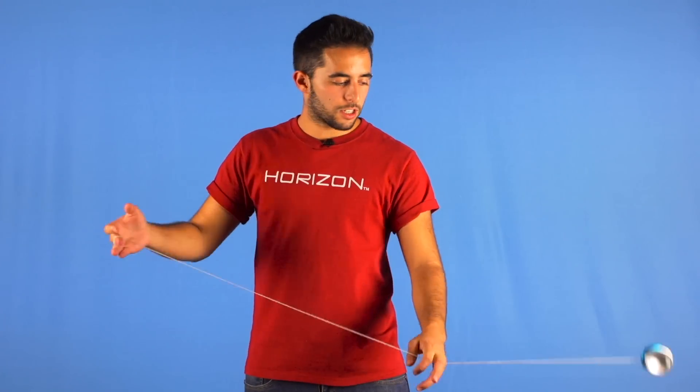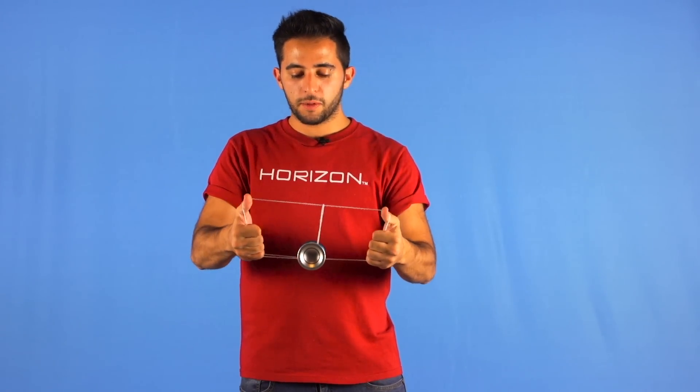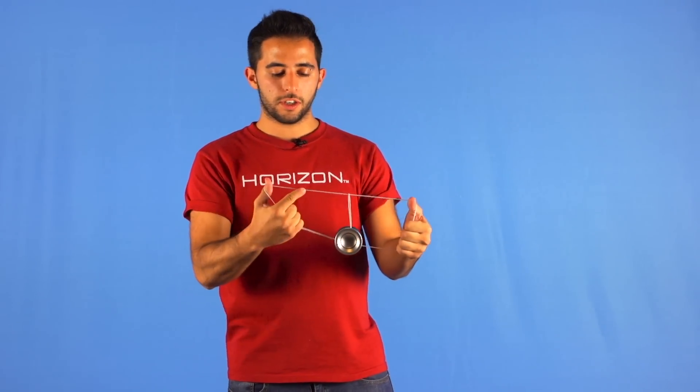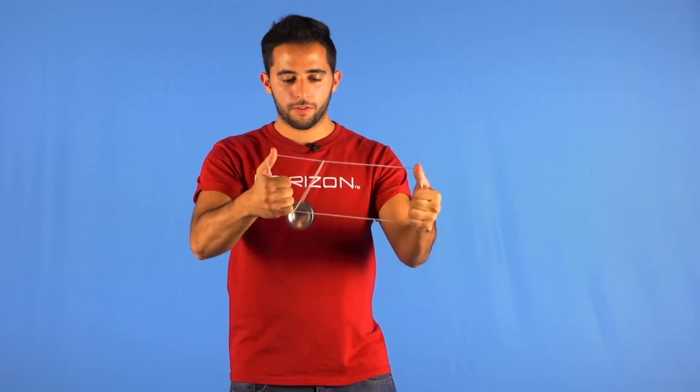So after you hit this crazy slack, the next thing we need to do is keep the tension always on these two strings — the upper and the lower — and pop the yoyo off the string.